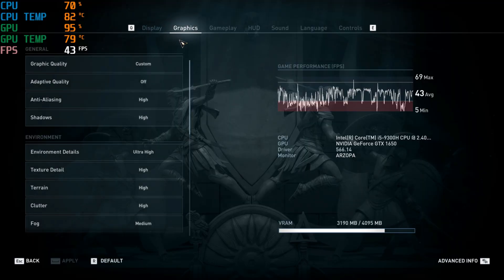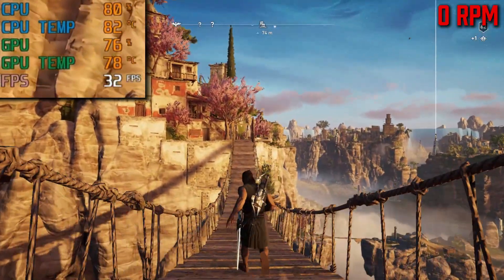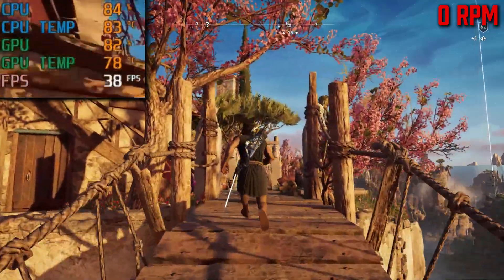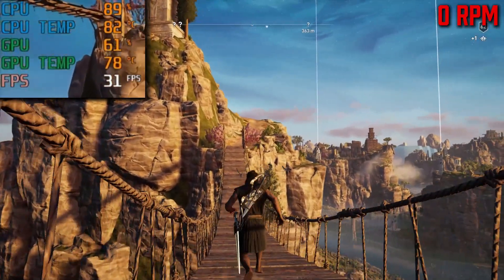After 20 minutes of playing Assassin's Creed Odyssey with high graphics and some textures on Ultra, my GPU temps averaged around 80 degrees Celsius with very low GPU utilization of only 70% average due to heat buildup. Frame rates dipped down to 20 fps and jitters made it unpleasantly playable — you could just tell the laptop was stressing out.